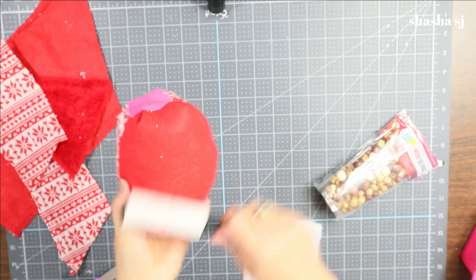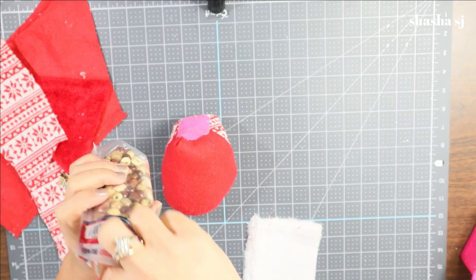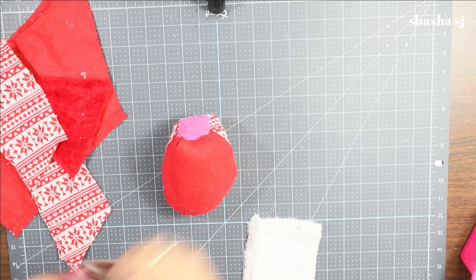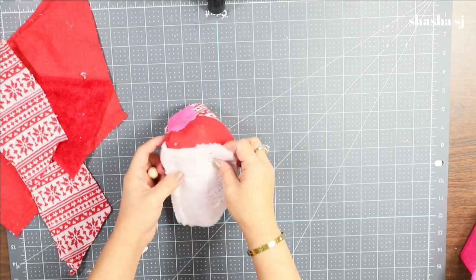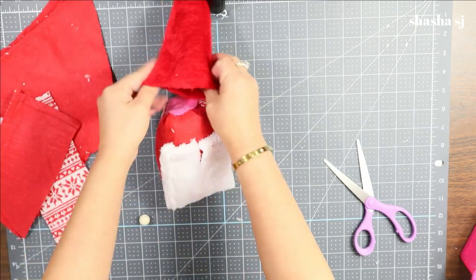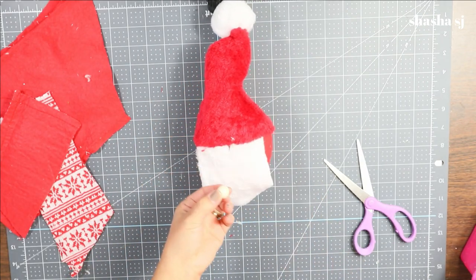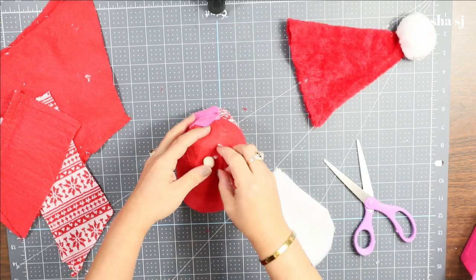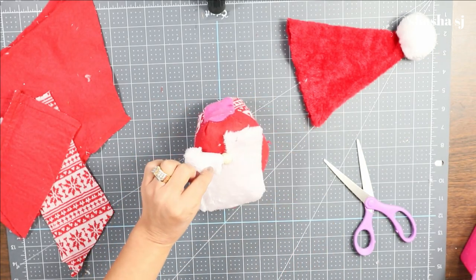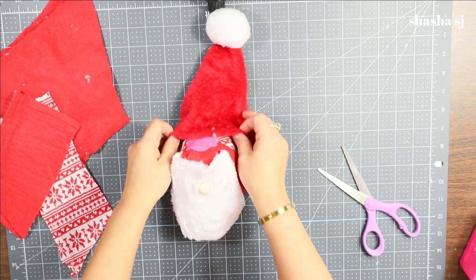While we're working on the gnome's beard, I'm deciding to use these beads for the nose — I'm going to put that in there. Then I will put the hat on.